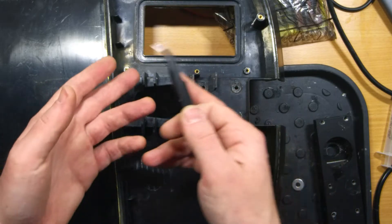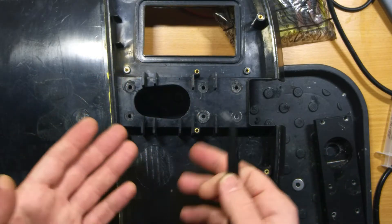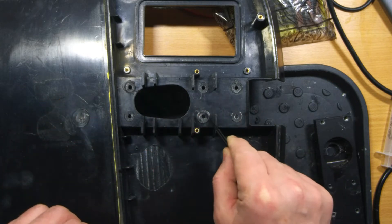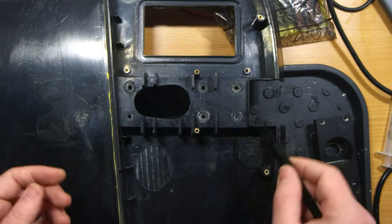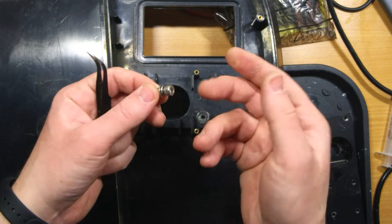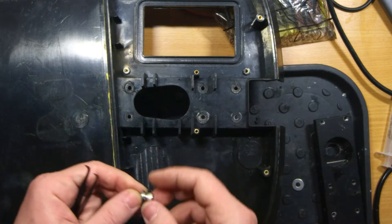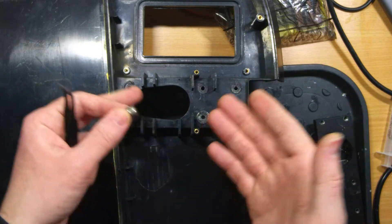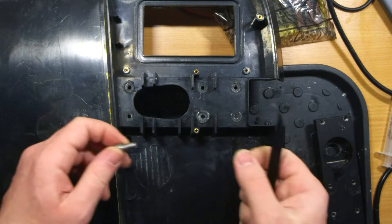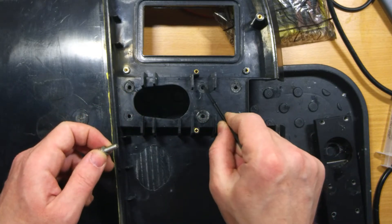Here you can see that this area of the inner shell where the pedal hangers were fixed is damaged. The plastic where the screws were is kind of melted. Also we can see here a crack — this is the result of bolts being really hard fastened here, much more than required. That's why this crack happened. Also there was applied a lot of thread locker which damaged this plastic.